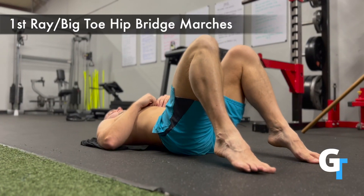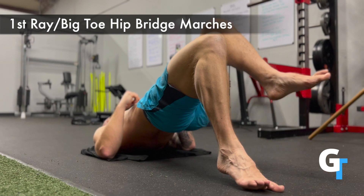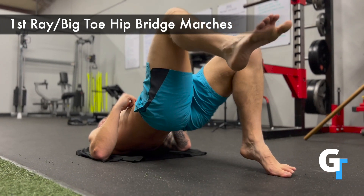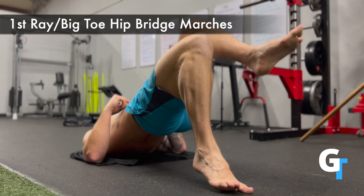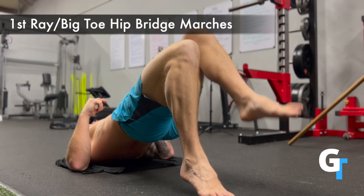For this big toe first ray hip bridge march, we're going to put the weight on that big toe — that metatarsal phalangeal joint — and push into the ground as you drive your hips up. The big toe is a big engager of the glutes, so as you lift up, make sure you're driving into the ground.